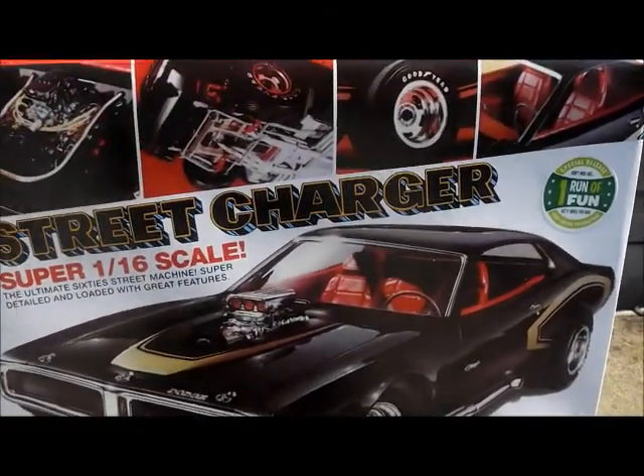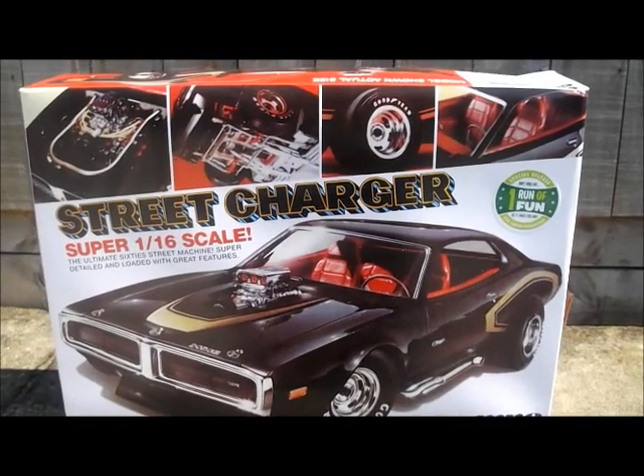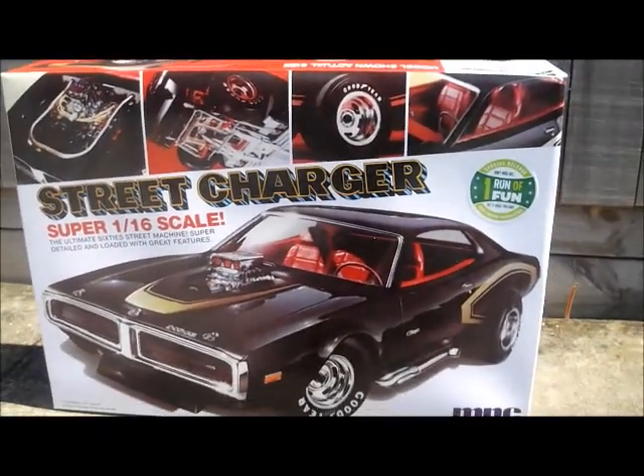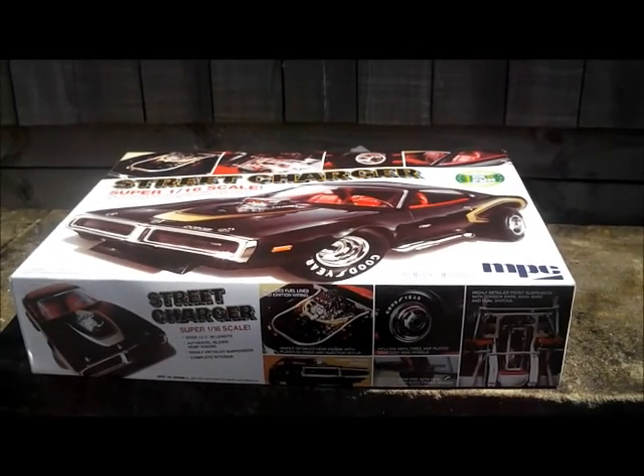Any criticisms or suggestions you have, let me know. This is Romy from Romy's Customs, signing out. Future project — I'm going to show you now. I know Benny McAttack has done a kit review on this, so I'm not going to do one. I'm just going to show you the actual box, and I've got loads and loads of ideas for this car. Now, that is one bad ride — I can't wait to get my hands on this. But like I said, Benny Mac's done a cracking review on this kit. That's the next project.